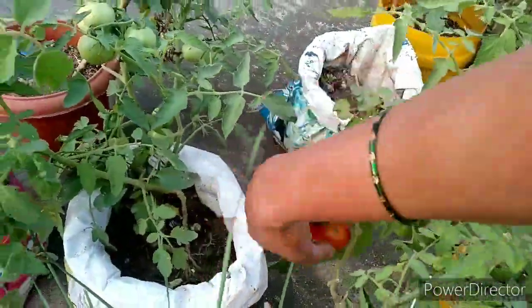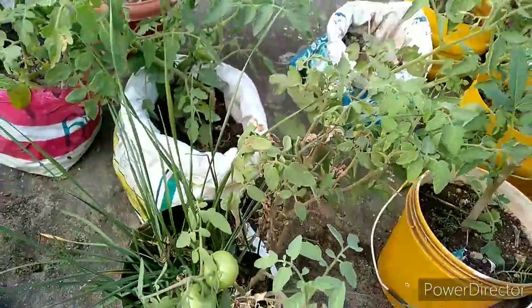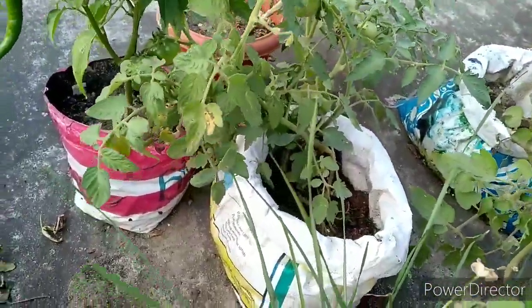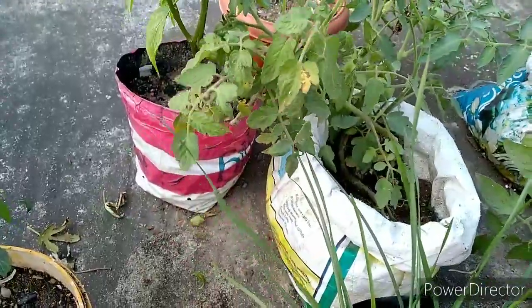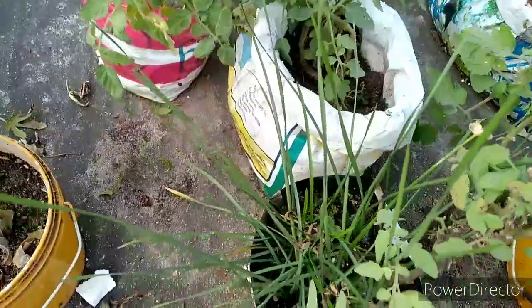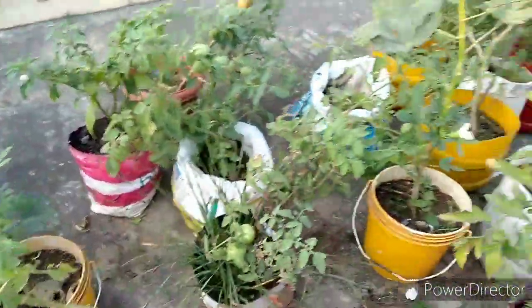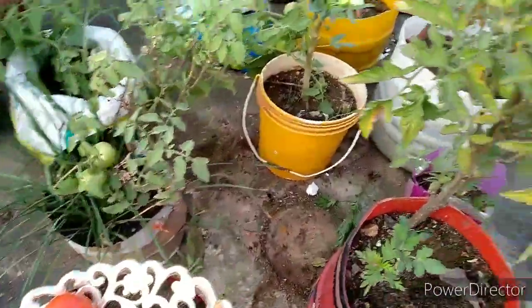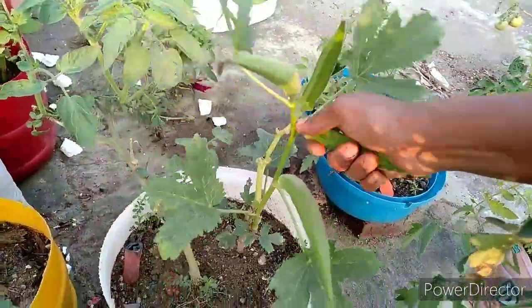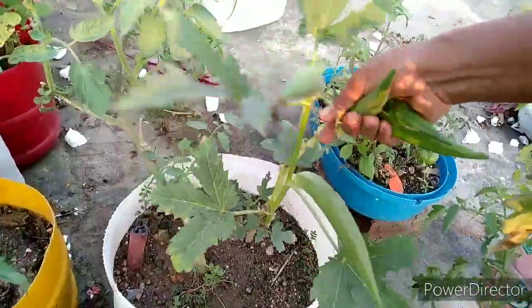We will get some tomato in the pan. We will get some tomato cheese in a few days and we will eat at the same time. We will get some tomato cheese in the pan. We have to get more information about the kothamari. We have to get more information about our kothamari.